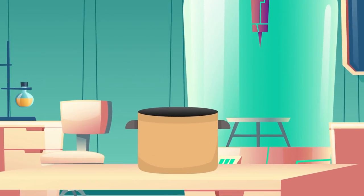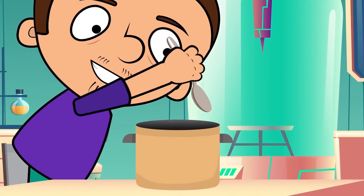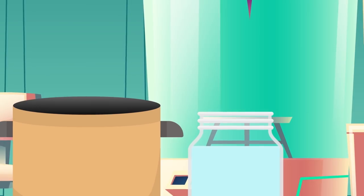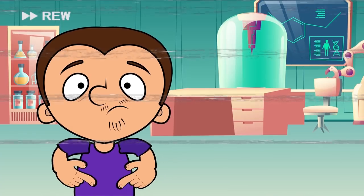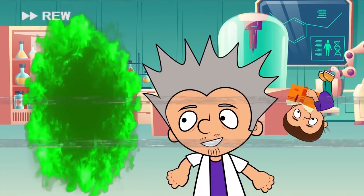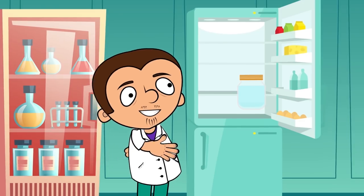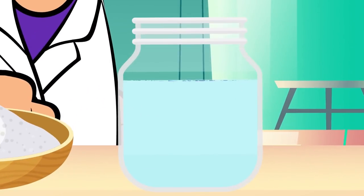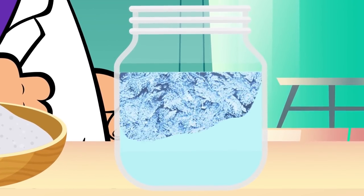Now we slowly add hot water until the solution is homogenous and the crust is gone. Then we pour the liquid in the tin and place it in the fridge to cool it down to room temperature. I believe it's ready. Tony, now add a pinch of salt. Wow! Awesome! It instantly crystallizes and feels like ice but it's not cold. It's magic.